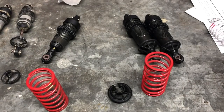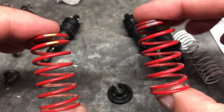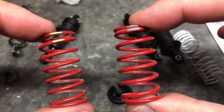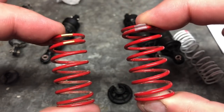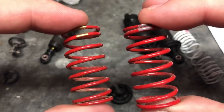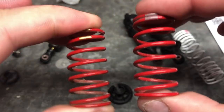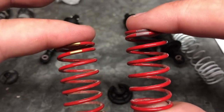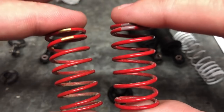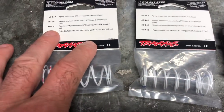That got me thinking — I've just sold my E-Revo 2.0, which also has GTR shocks. The E-Revo springs are much stiffer than the Rustler ones, but I've got some that are softer than even the Rustler GTR springs. Interestingly, these are exactly the same size as the front GTR shocks for the Rustler. So I've got my gold and tan springs from the E-Revo 2.0, which at least gives me something to try on the front of the car — I just need to get the extra-long ones for the rear.